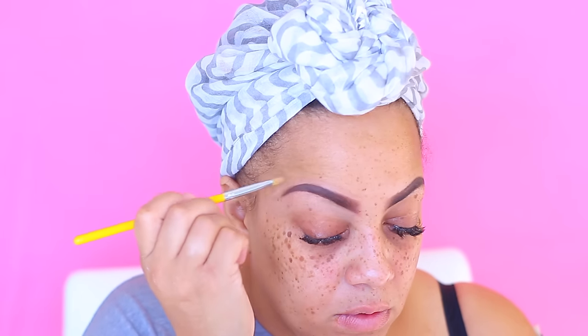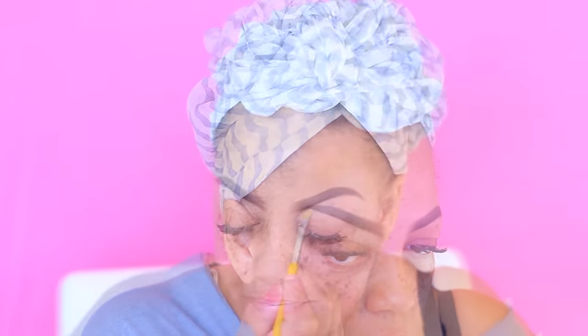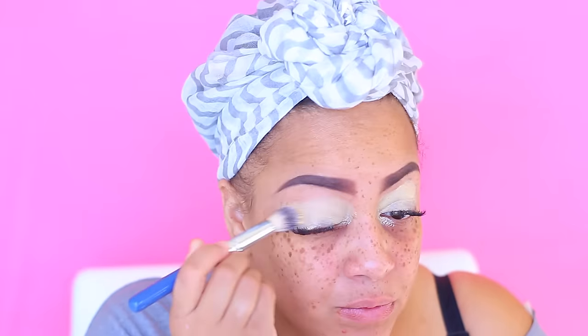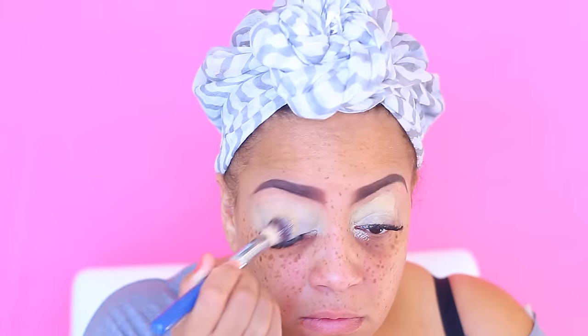I actually got this brush from one of those websites where they sell really cheap stuff — I think it was like Dress Link or something like that. Now I'm going to be using my LA Girl Pro Concealer in yellow. I will use every last bit — off camera I cut it open because I was trying to get all of that concealer out before opening the new tube. I'm just going to plaster that stuff all over my eyelids — it's more or less going to be an eyeshadow base for me.